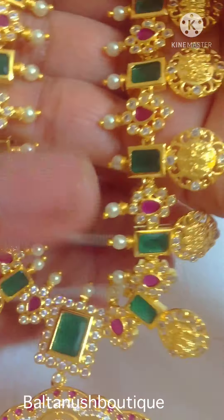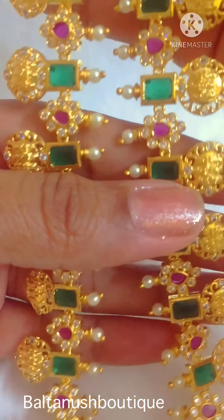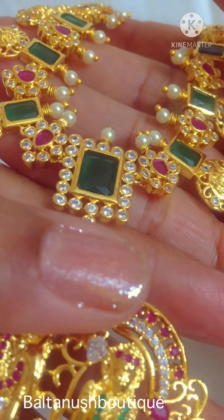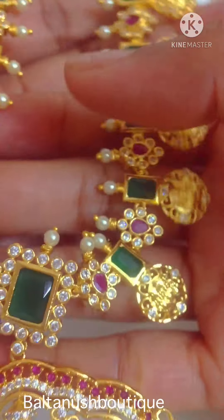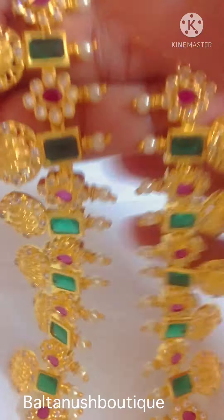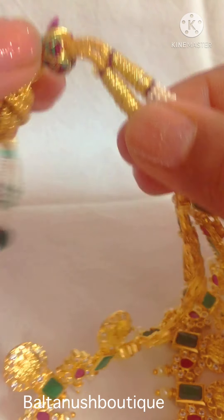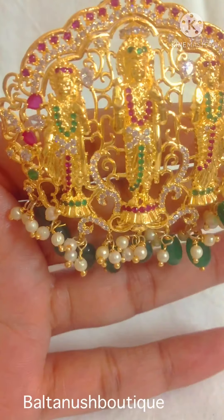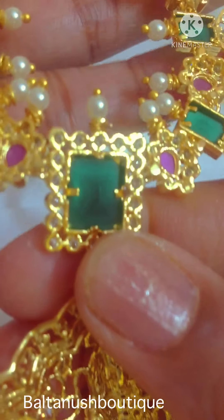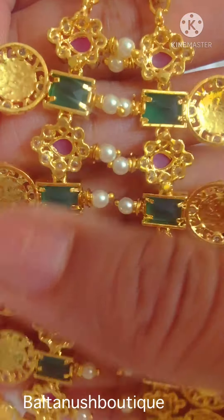This is a beautiful short necklace, goes very well with Indo-Western and traditional sarees, lehengas, heavy churidars, and embroidery blouses. We have given a Dory to adjust according to your neck size. The back side of the necklace looks something like this — it has a beautiful finish even on the back side.